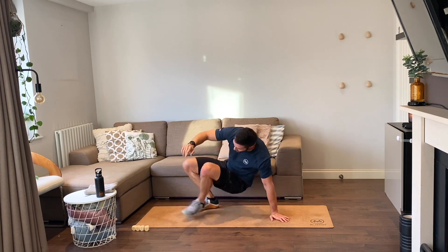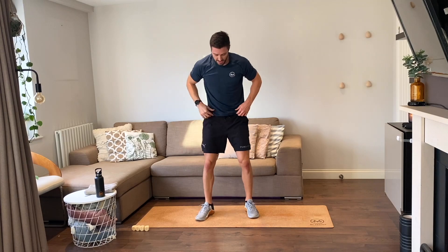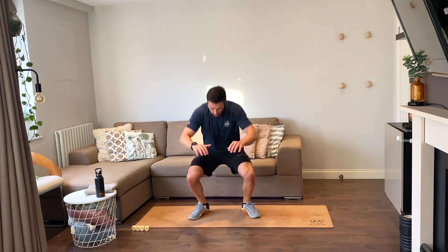Up on your feet — jumping squats, you ready, let's go. One, two, three, and that's four.